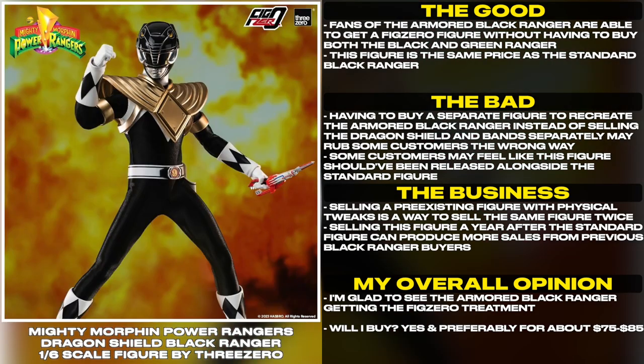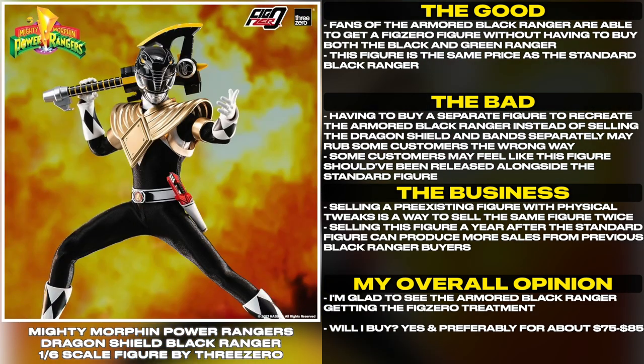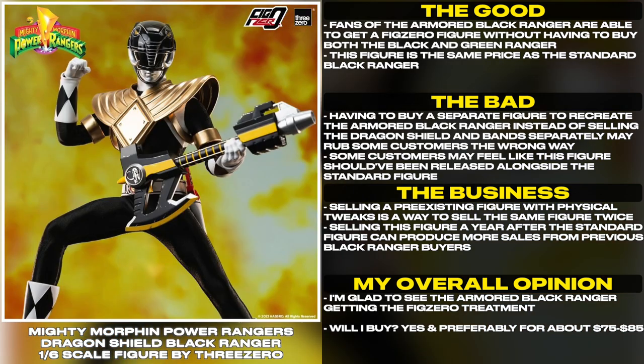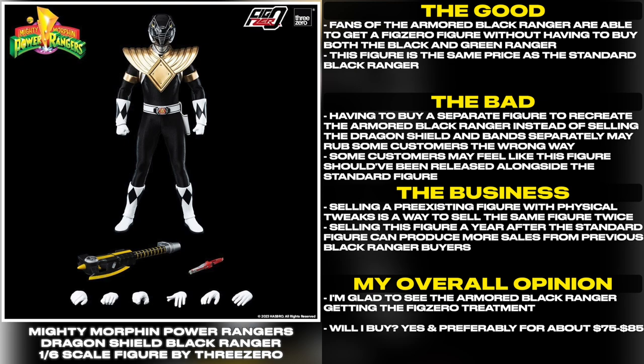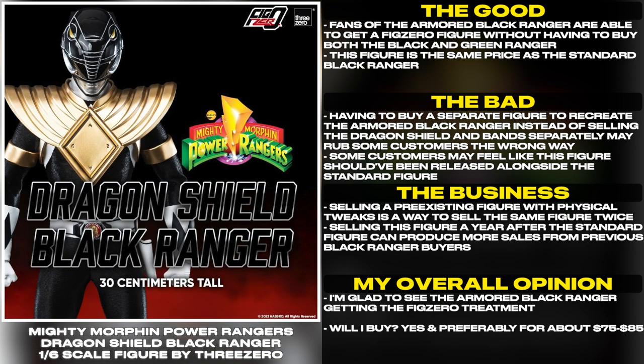Selling this figure a year after the standard figure can produce more sales from previous Black Ranger buyers. I'm glad to see the Armored Black Ranger getting the Fig Zero treatment. Will I buy? Yes, and preferably for about $75 to $85.